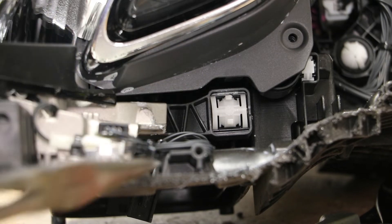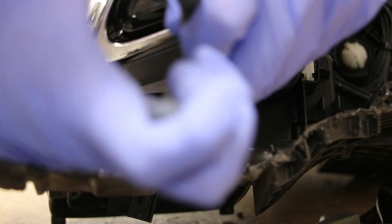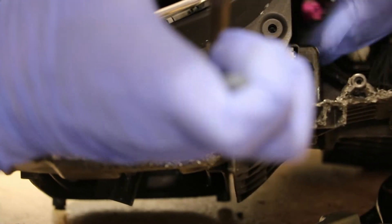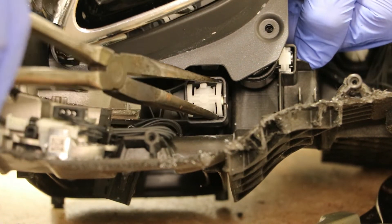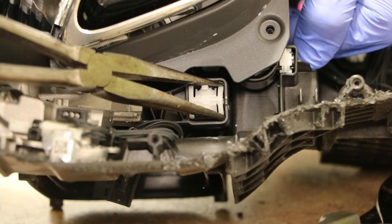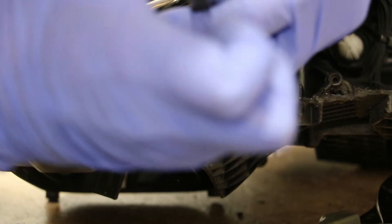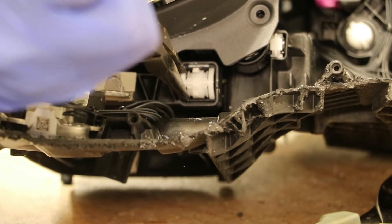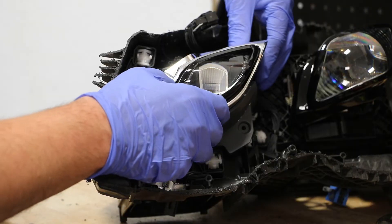I'm going to do the same thing with this bottom white plastic bracket. I'm going to wiggle out this bezel.